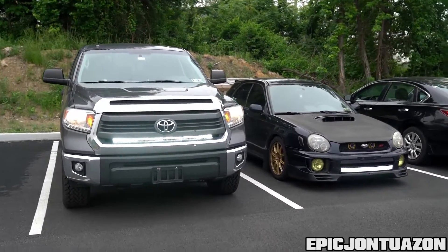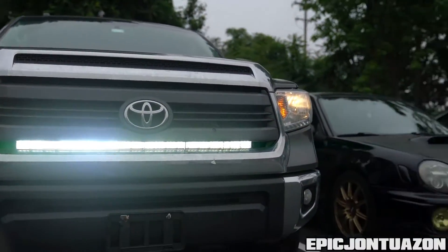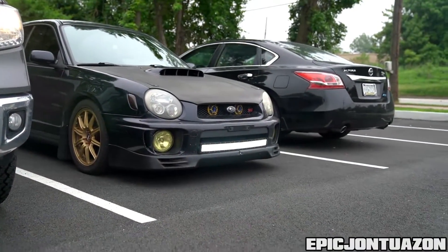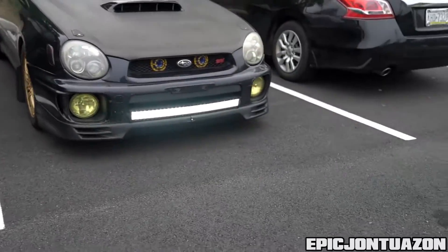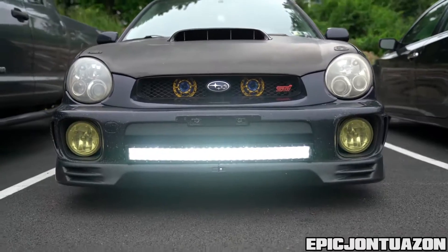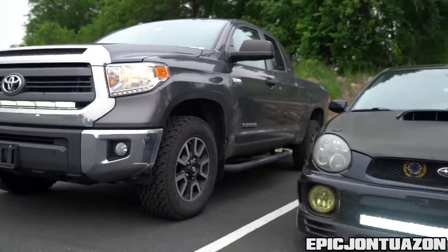Real quick — this is the four LED row light bar and that's the Cross series on the SUV. They're both tremendously bright and equally badass.